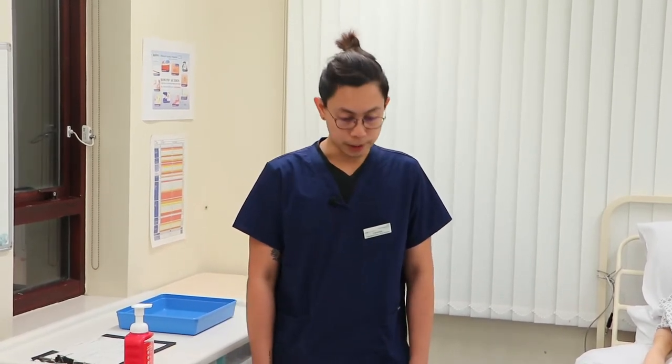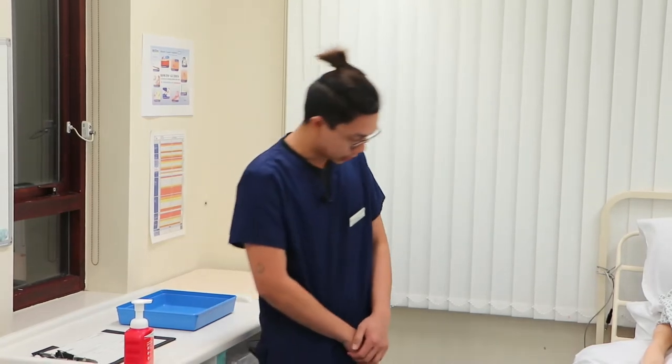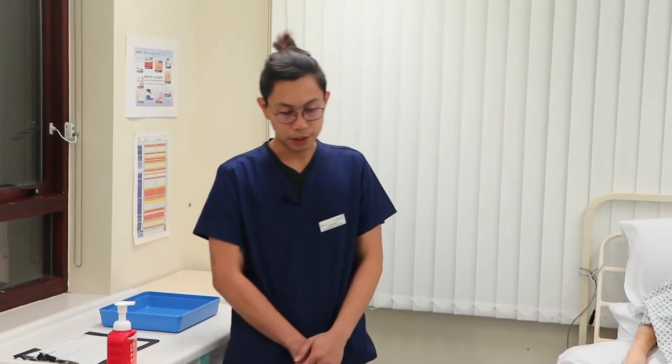I'm going to perform a visual infusion phlebitis assessment or VIP assessment and cannula flush on my patient. First, I'm going to make sure that the scene is safe, free from any cords, cables, and clutter that may pose a risk to the patient, me, and others.